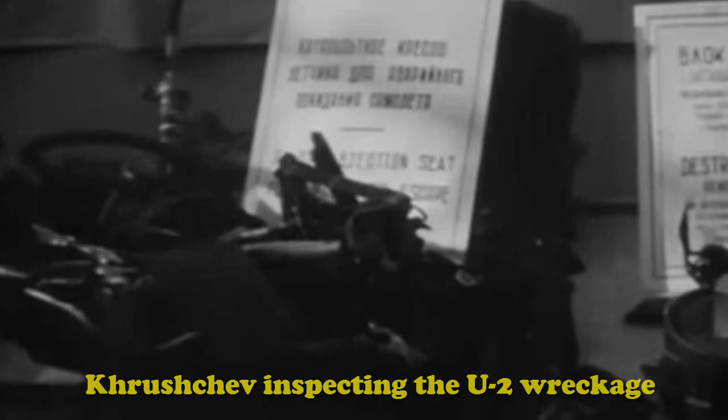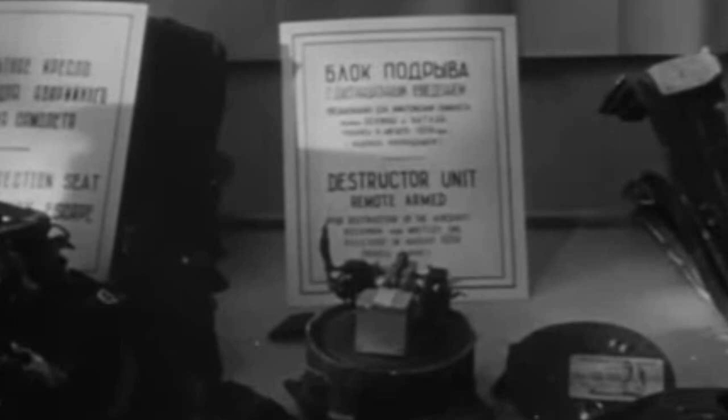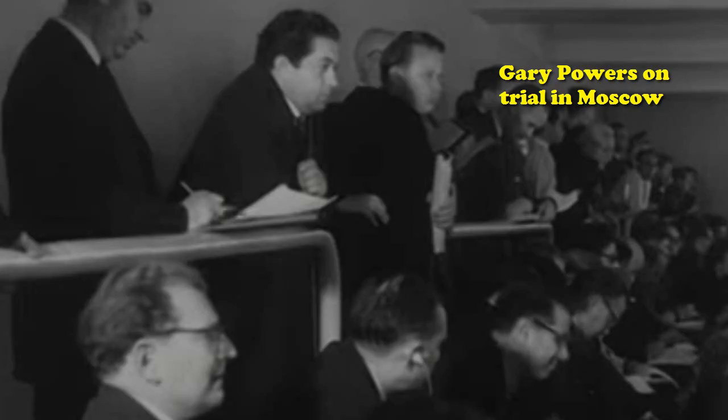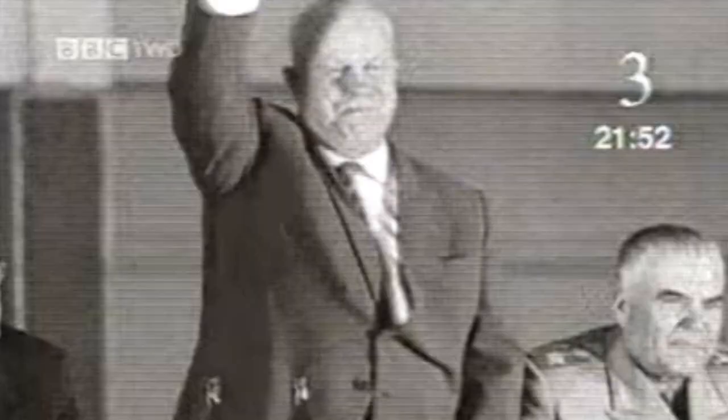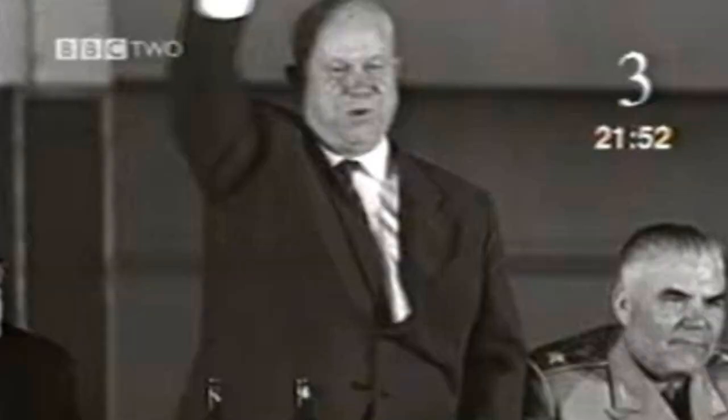With this discovery, the American-Soviet relationship was shattered. Because of the U-2 incident, the Cold War divide deepened even further, and it would be another 25 years before the tensions softened again and any real progress would be made between the two nations.